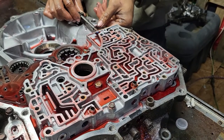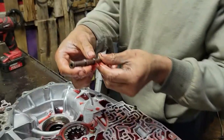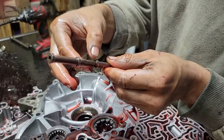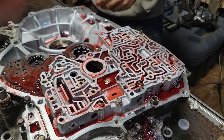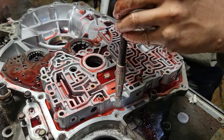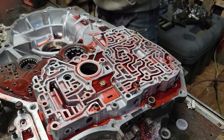Slide your manual valve out and check it for scoring. Got a little bit right there — some scotch-brite might fix that. All right, get your 10mm, then switch over to your 12mm.